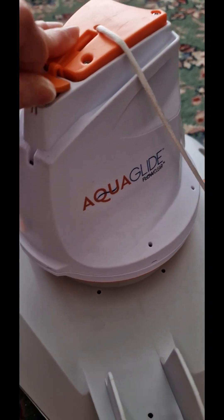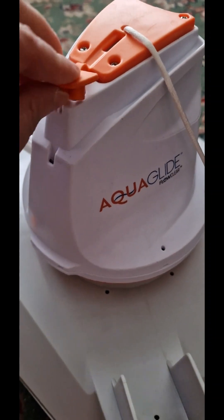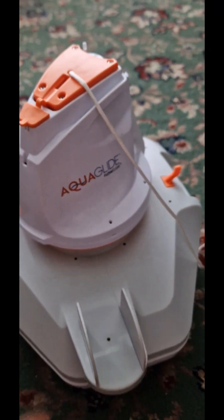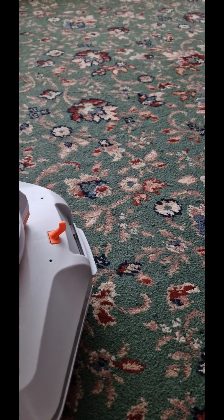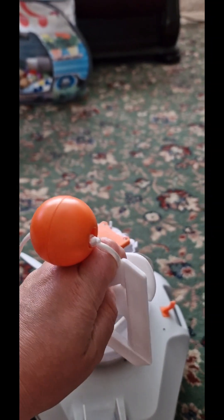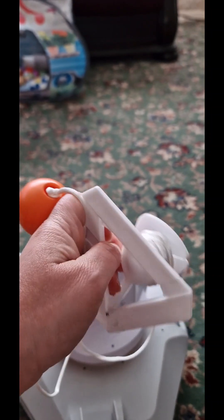Starting from the top, this little rubber grommet is your charging port. I bought him from amazon.co.uk so he comes with a British plug. The next thing you need to look at on the top here is this — these are the flotation devices which you need to adjust to your pool's height. My pool is 1.22m, so 4ft, and I've adjusted it roughly already.